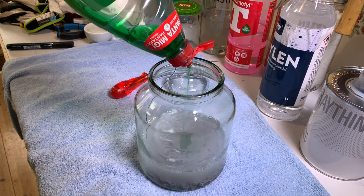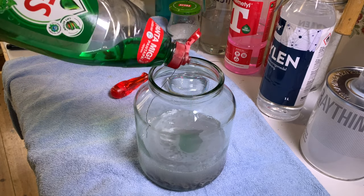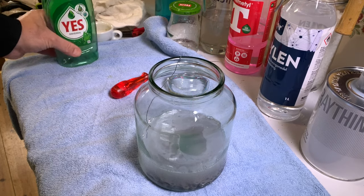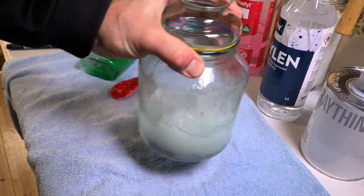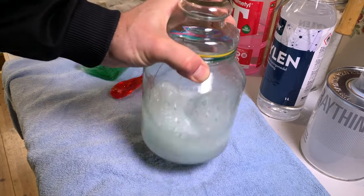Step 3: Warm water and dish detergent. Pour, shake and throw away. Repeat at least three times. It's the cheapest step, so be generous.